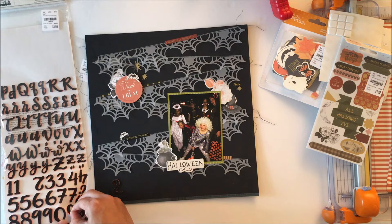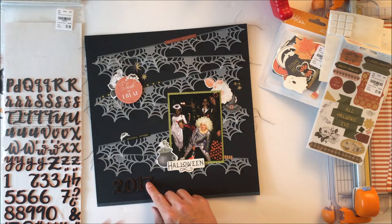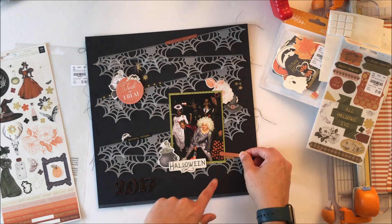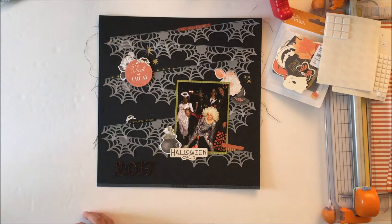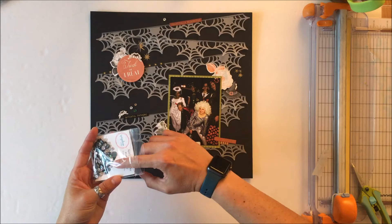Now I'm going to use these thickers — black glitter with an orange foam base. You can't see me putting them on, but in the close-ups you'll see that the orange adds a really cool effect. It just says 2017, so the title ends up being Halloween 2017. I've also done another photo of just my daughter in her costume that will be coming in a video in about a week or two, so there's no storytelling on this layout because the story is on that other page.